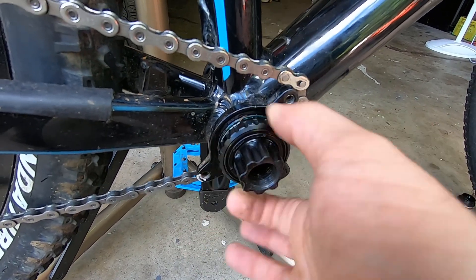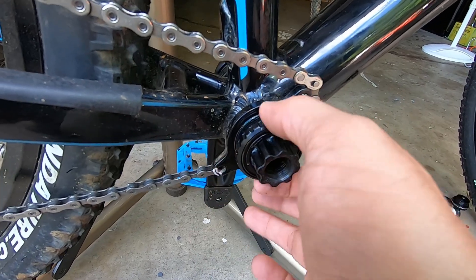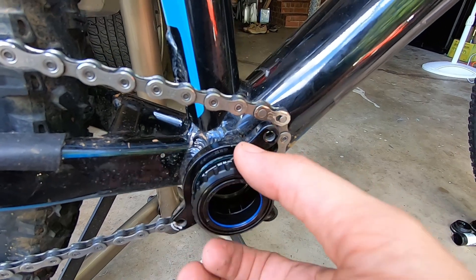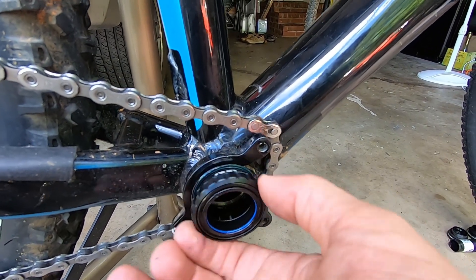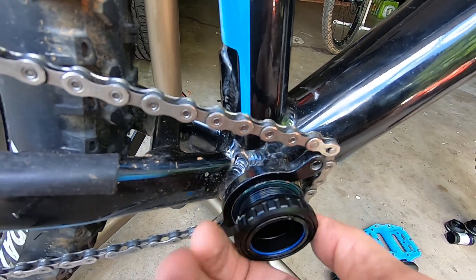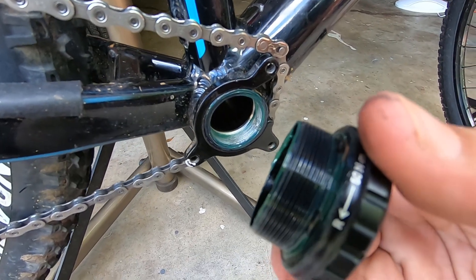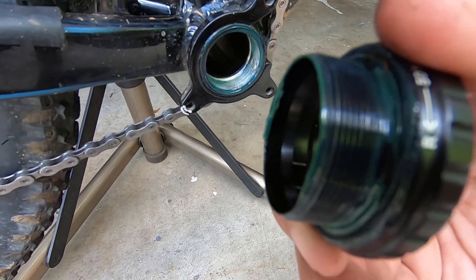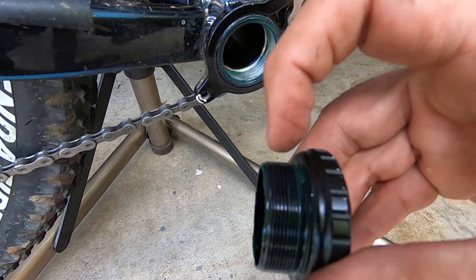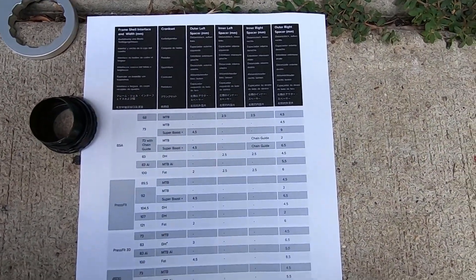Now I tap the non-drive-side leg, which has the axle, out. I was turning it the wrong way at first. You can see there are no spacers on the 73-millimeter setup. For the 68-millimeter, I'm going to put a 2.5-millimeter spacer on both sides.